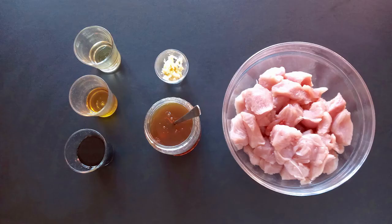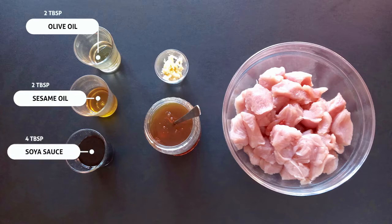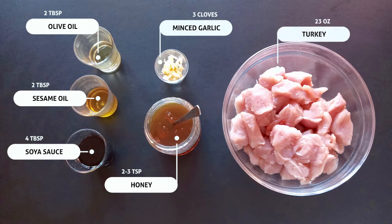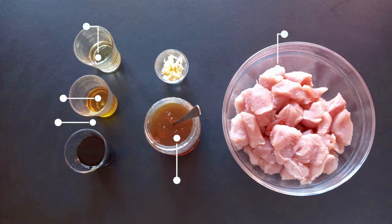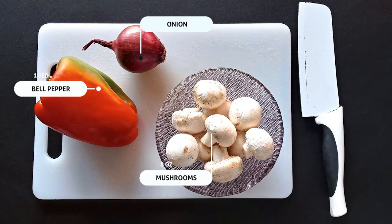This recipe makes about 10 skewers. Here's what you'll need: two tablespoons extra virgin olive oil, 2 tablespoons sesame oil, 4 tablespoons soya sauce, 3 cloves of minced garlic, 2 or 3 teaspoons of honey, 23 ounces of chunky turkey meat, 1 big red pepper, 1 medium onion, and 8 ounces of mushrooms.